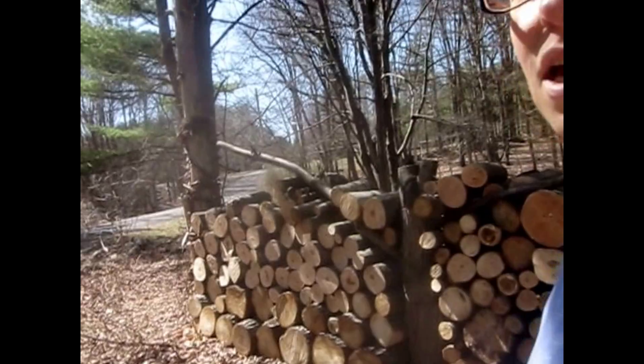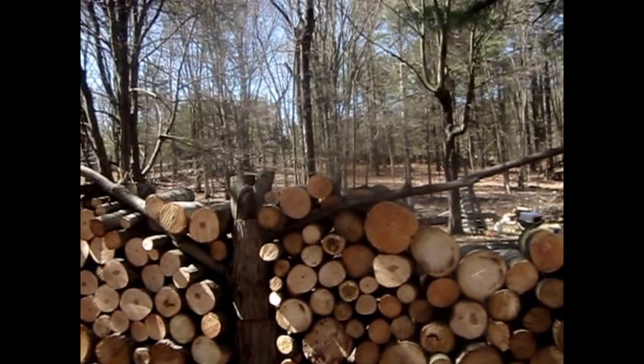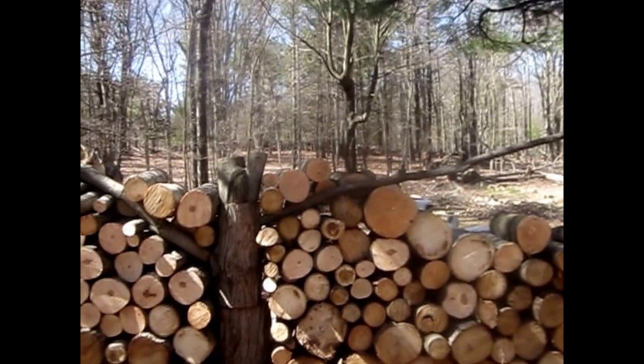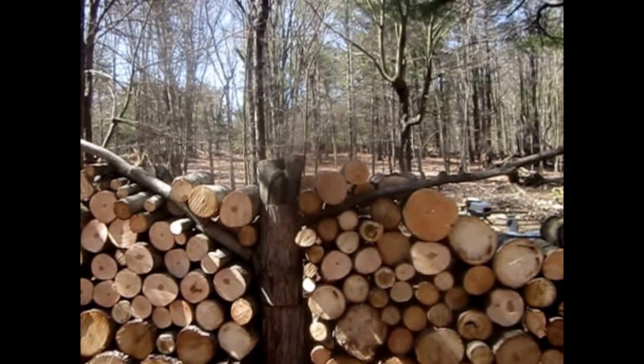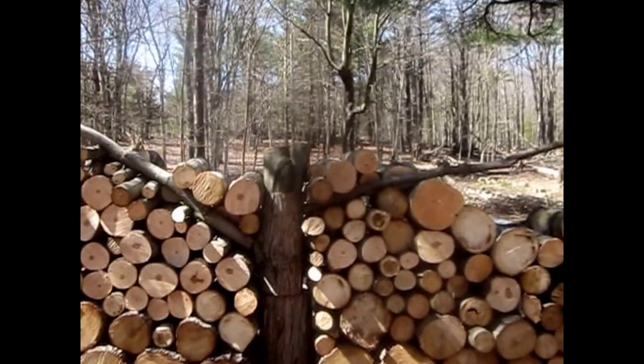Here's a little peek at our wall that we're making, our wood stack wall. We decided to turn it into a piece of art, and we're going to be making a tree of life out of it. We'll have a video on how we're making it as soon as we finish it.